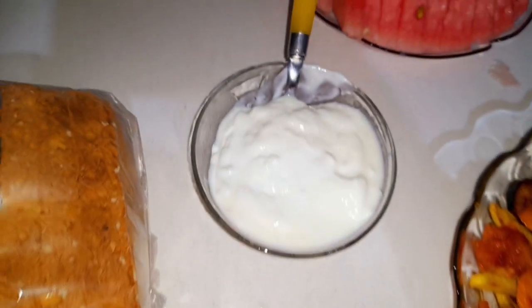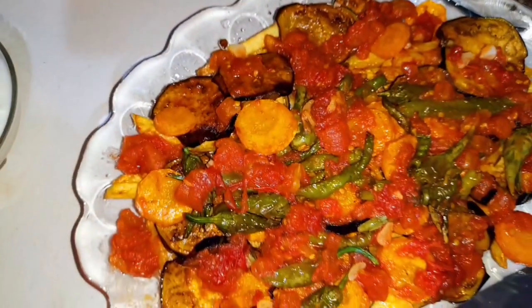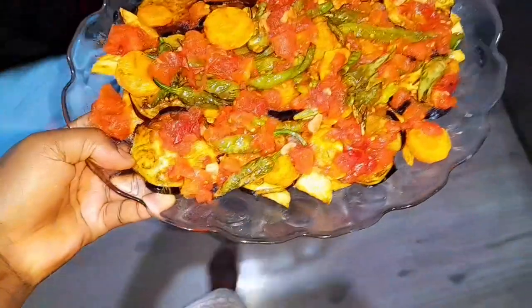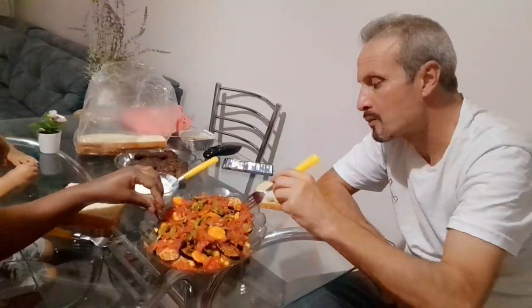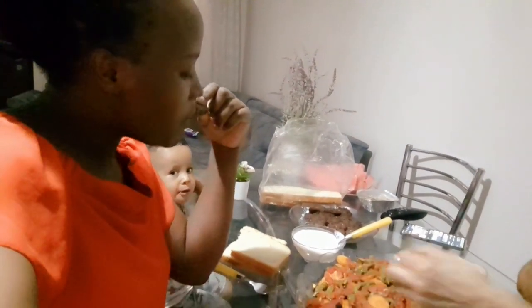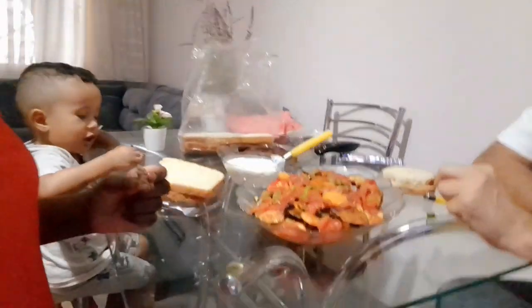Before we eat or before I do anything, I prefer breastfeeding my baby first because she's my first priority — before even I eat, I must make sure I have fed her. Then we go ahead and I start arranging the table. Today we are also going to have some watermelon. This is the meal we have cooked — the potatoes, chilies, onions, and carrots mixed together with the köfte, or meatballs, whichever name you want to call it. You can see how yummy it is, so I take it to the dining table so we can enjoy it together.